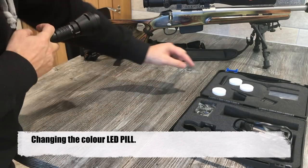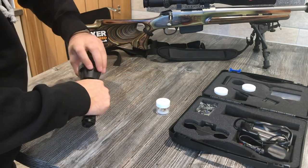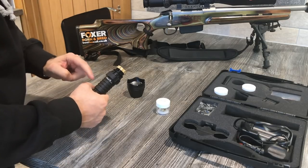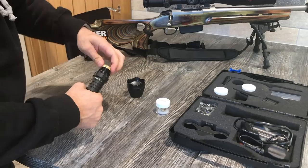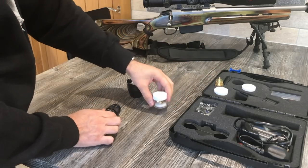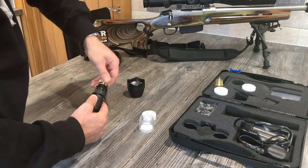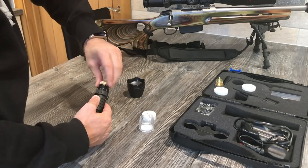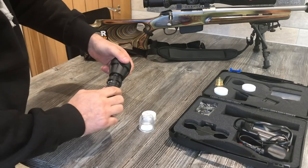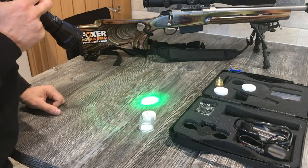Changing the pill is easy enough to do — select the colour you want. We are going to change to the green. Unwind the head, screw down the mid-sheath to expose the pill housing, and unscrew anti-clockwise. Pop that pill to one side, take out the desired colour, put it back in, and screw down in reverse order — clockwise. Tighten that up and you have now got your green pill in.